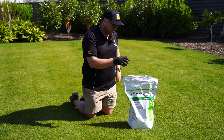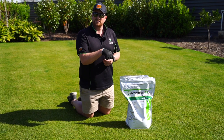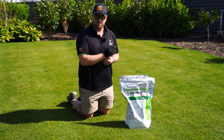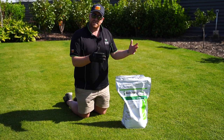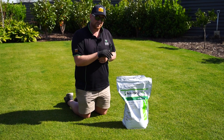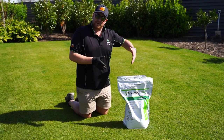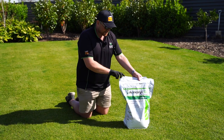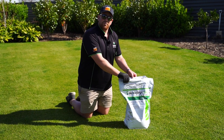So yeah, Acelepryn GR — chuck it out now. Going at the high rate of 1.5 kilos per 100, it'll last you up to six months. People in South Australia — that could potentially get you all the way through your season. People up in Queensland and New South Wales, you'll probably need to apply twice because you have a longer season where they're active. So yeah, we'll get some of that out here today at Clint's as well. We've just chucked out some Trojan and we'll put out the Acelepryn now.